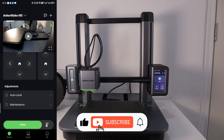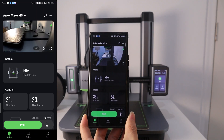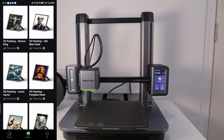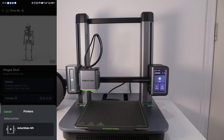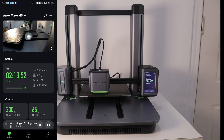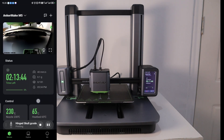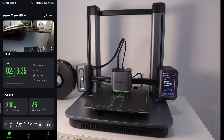Before you start using the Encomade M5, you need to download the Encomade app for simple device setup, after which you can control printing from your phone. The Encomade app has many models for users to choose and print. The interface is very friendly and there is a remote monitoring function through the AI camera. The panel shows printing progress, printing speed, temperature, and other important parameters.